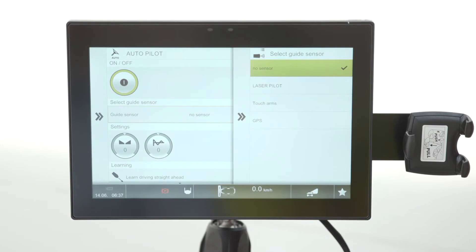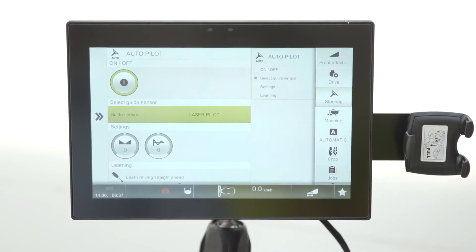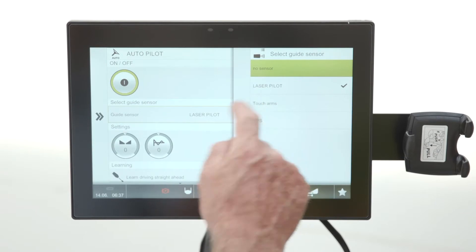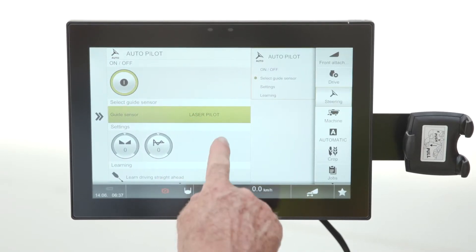In here you need to tell it which system you've got. If you select laser pilot, and you've got two laser pilots — one on the right, one on the left — you need to select that. If you've got GPS, select GPS. If you've got a maize cutter bar, you may also want to select the touch arms.